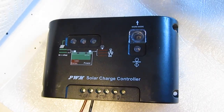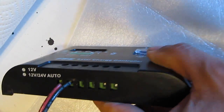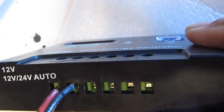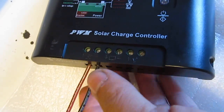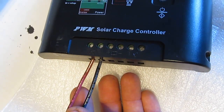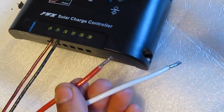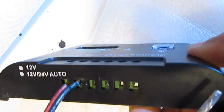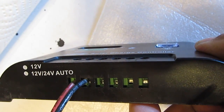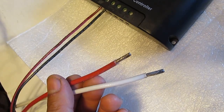Next is my 30 amp charge controller. This shows you the input where you insert the wire coming from the solar panel. I only have one panel so I can use thinner wire. This wire is size 14 and it just barely fits in there. I've got size 10 wire going to my battery and it does not fit in here — and that's not good. Because for a 30 amp controller, it has to be able to accommodate size 10 wire, since size 10 is rated at 30 amps.